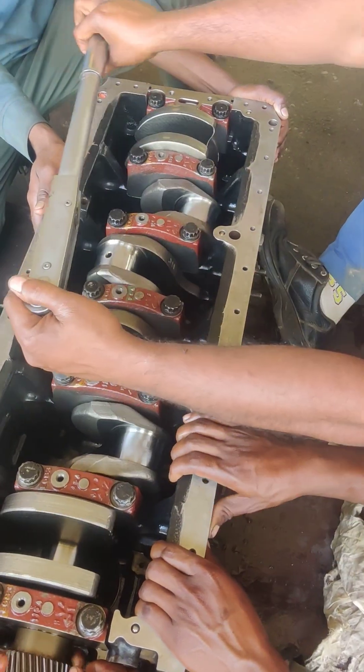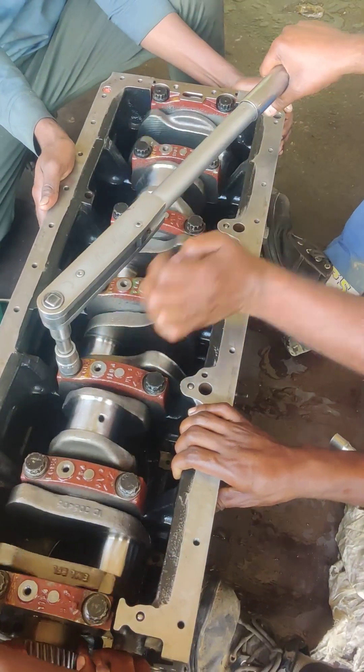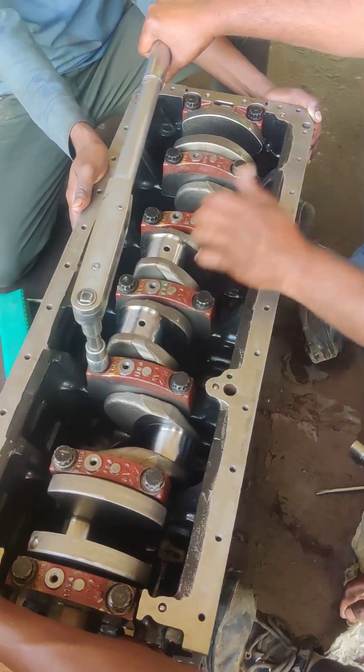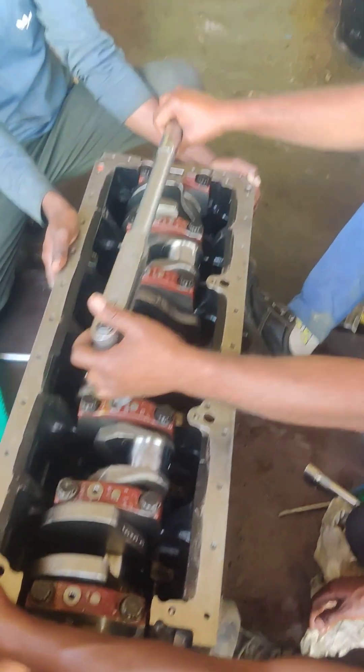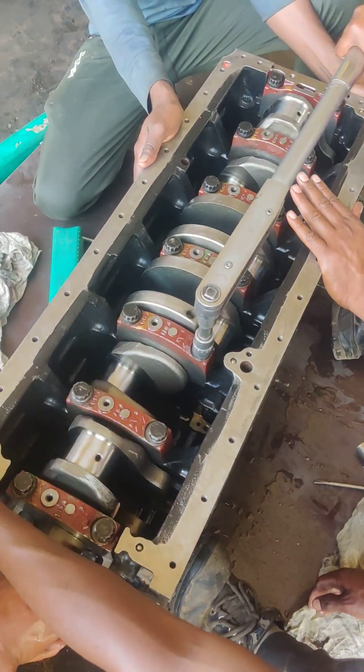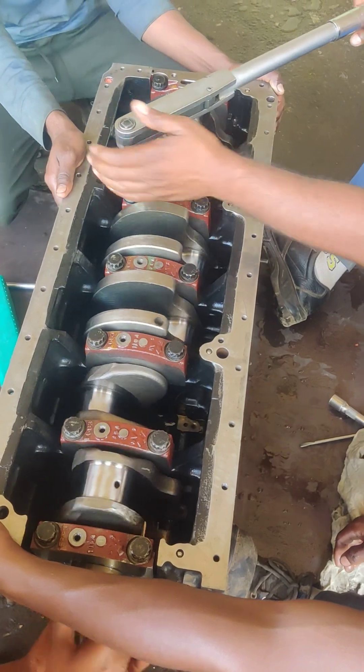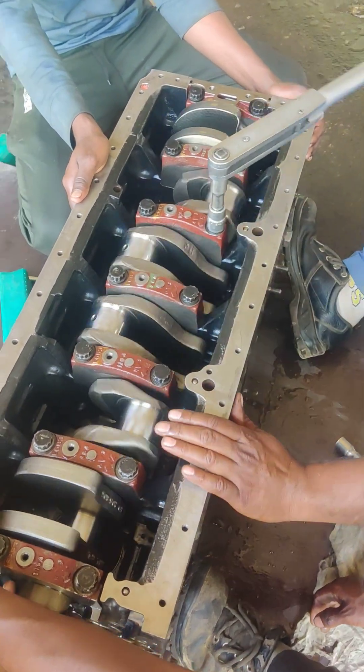No matter how much water is on top. No matter how much water through this — you will see how much water is on top.